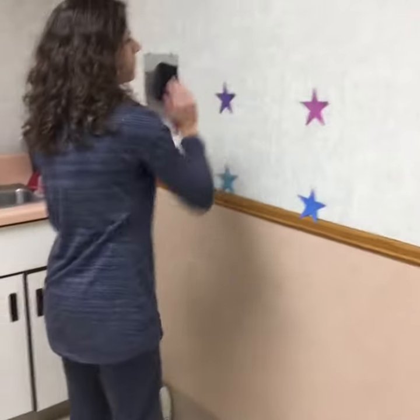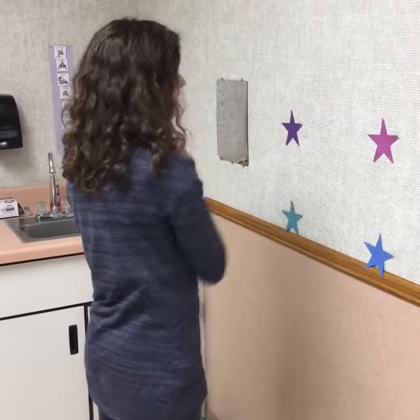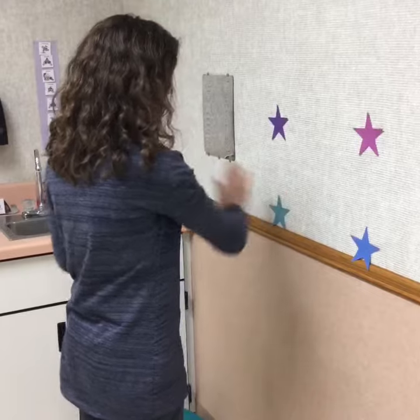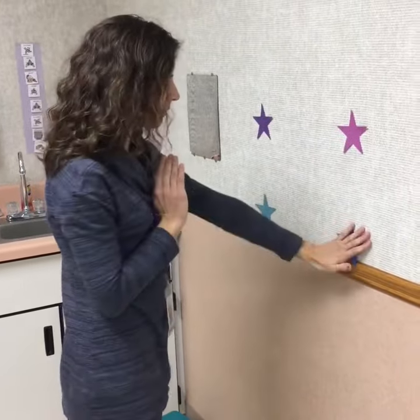First, she is going to touch each color star while crossing her midline and saying the color simultaneously. Purple, pink, teal, blue.